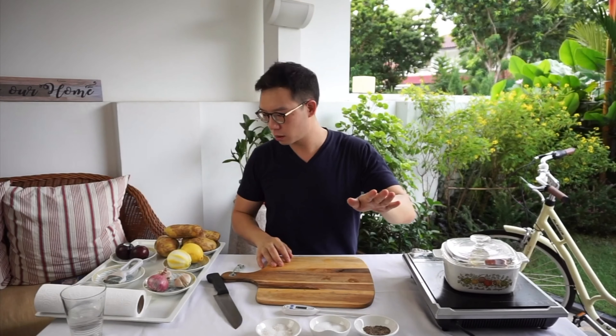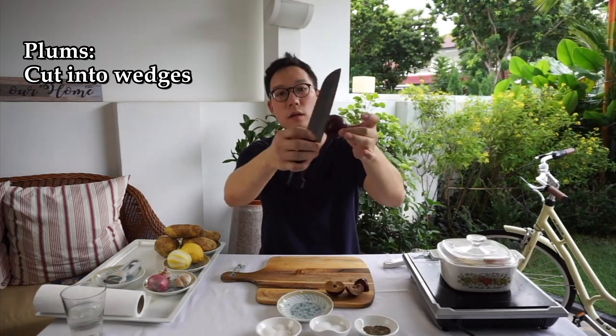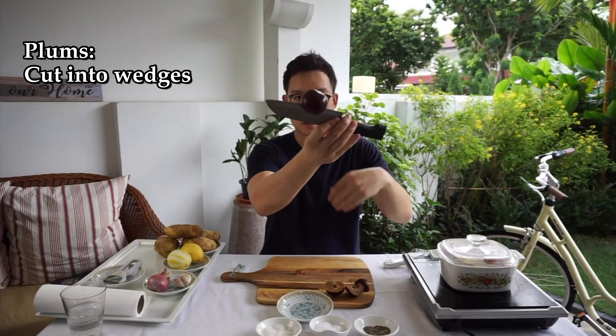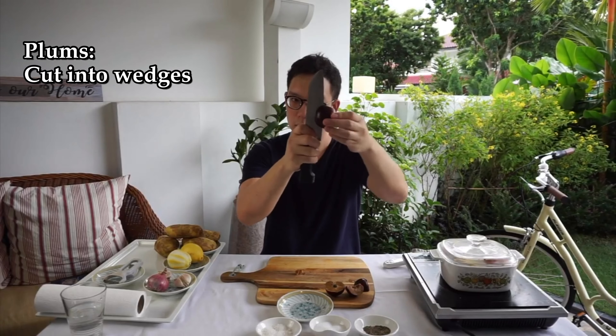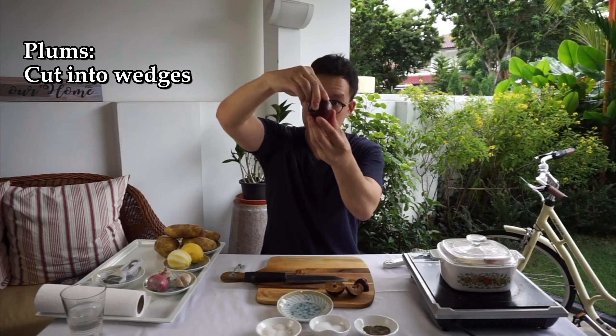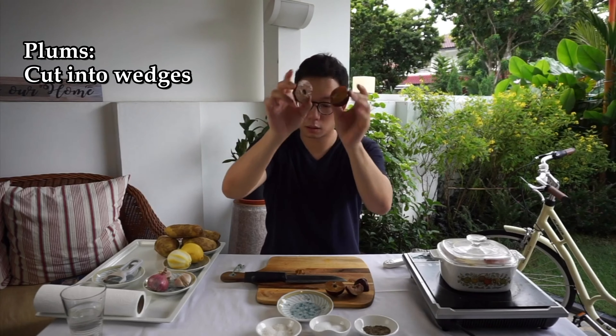While we're waiting for that, I'm going to prepare some of my plums. Insert the knife over here, feel the seed, and then you sort of go around it until you've made a complete circle. You sort of twist, and then it should come off like that.